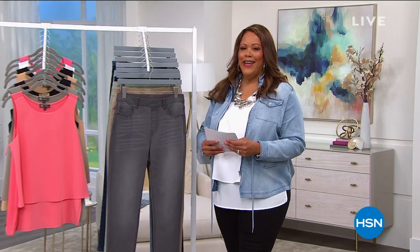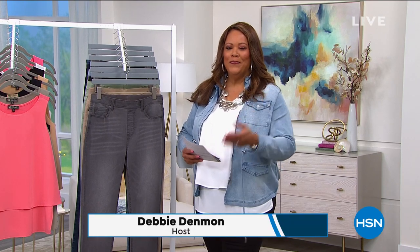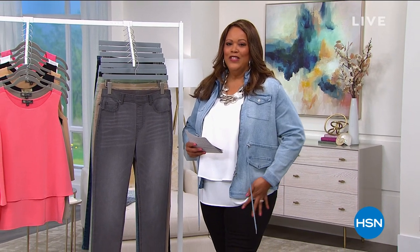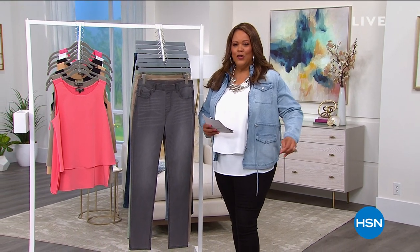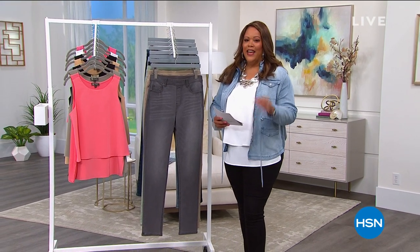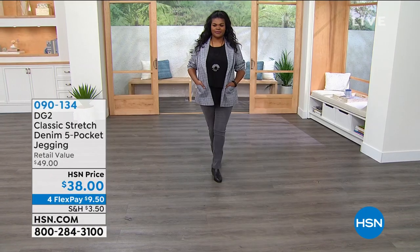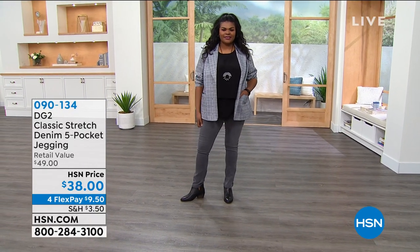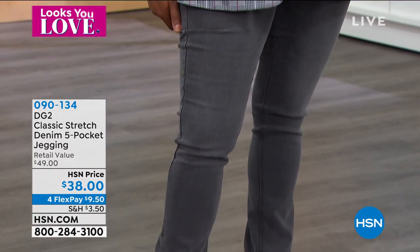Welcome back, everybody. I'm Debbie D and I am obsessed with style. We have a jegging I've been wearing the whole time — so comfortable. This jegging is made of denim with a lot of stretch. I have on the black. A jegging for this price is unbelievable — it's $38. It's the modern look of denim with the feel of a jegging. $38 today, four monthly payments of about $9 to get home.